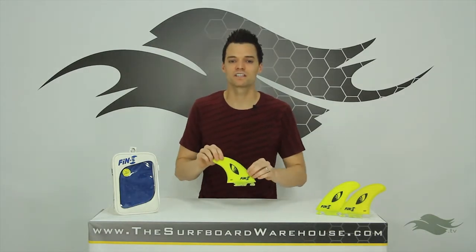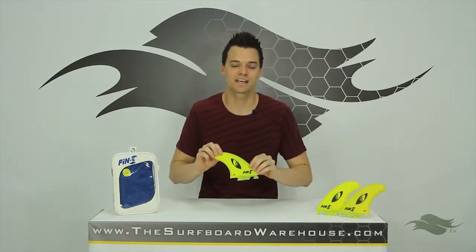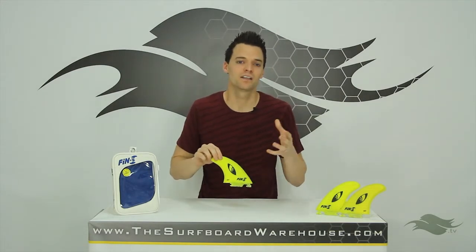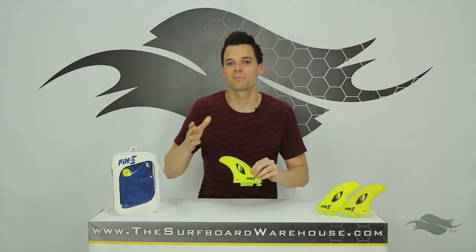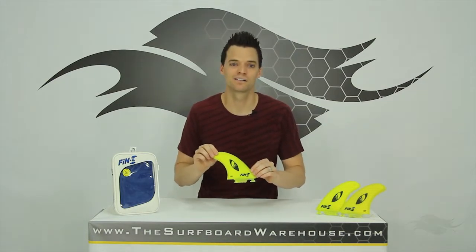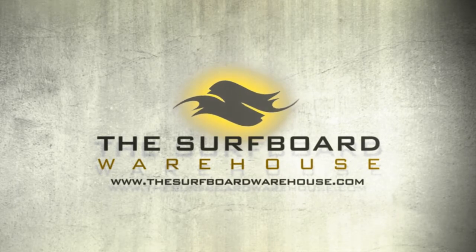Again, if you want to try these fins, they're available in our Fanatic Fin Testing Program. Or you can head over to our website, thesurfboardwarehouse.com, and pick yourself up a set today. We appreciate it and we'll see you in the water. Thank you.